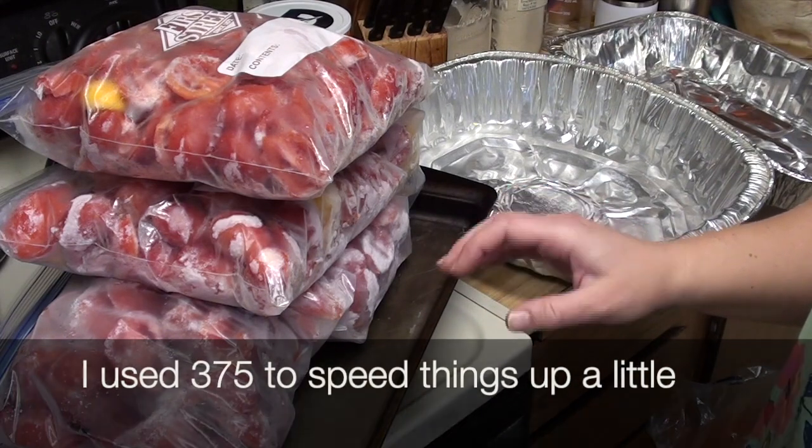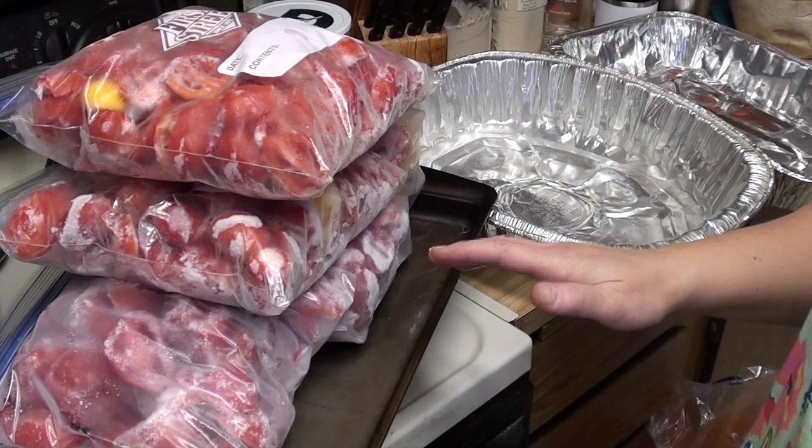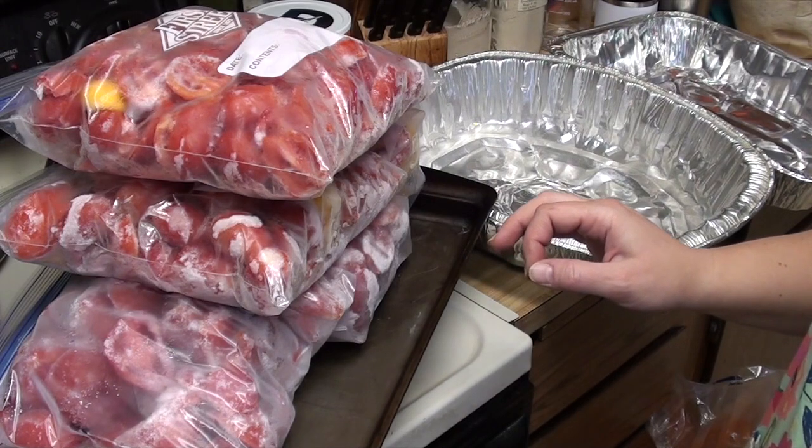I'm going to put these in roasting pans and cookie sheets and throw everything in the oven. I think I'm doing 350°F — I'll have to double-check that temperature, but I'm pretty sure it was around 350. You don't want to roast it, so it's not 425; you want to cook it, so it's 350. And it's going to take hours.